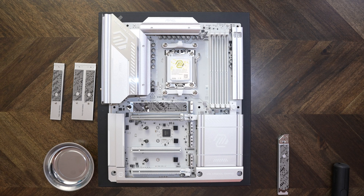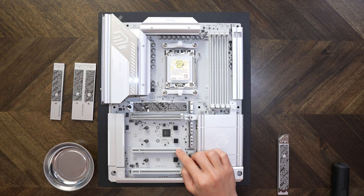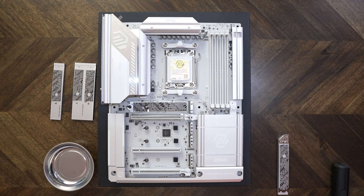Remember, this is an X870E board, meaning it has two chipsets instead of just one. Right here we have the second PCIe slot, which is only a PCIe 3.0 slot running at X1 only. Right below that is the last M.2 slot, also a PCIe 4.0 running at X4. And finally, at the bottom of the board is the third PCIe slot, which is a PCIe 4.0 X4 slot connected to the second chipset as well.